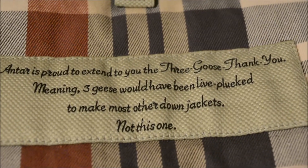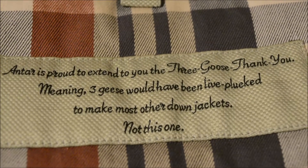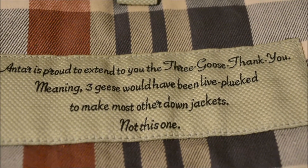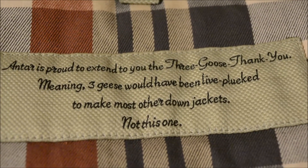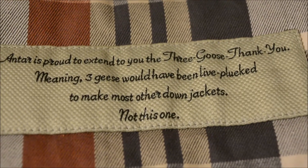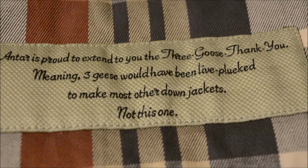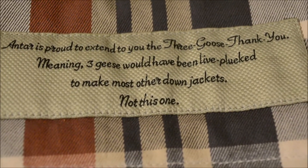This is how you know if you got an authentic Antar jacket. Antar is proud to extend to you the three geese guarantee — meaning three geese's lives were spared to make other down jackets, not this one. They actually use a very humane way of getting their down. I'll put the link to that down below.